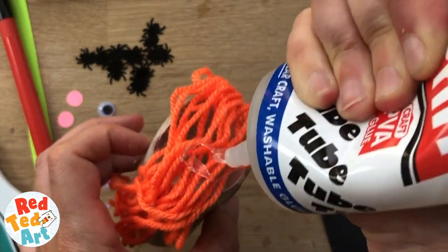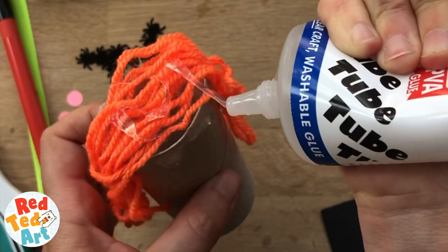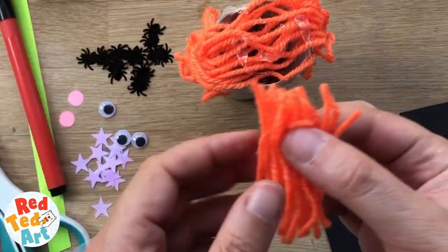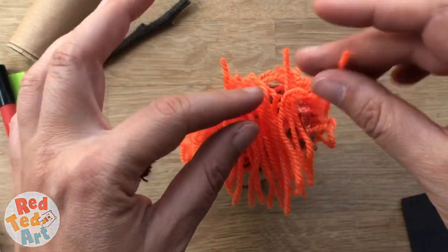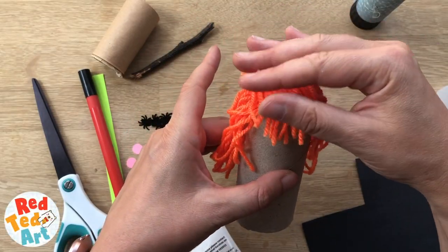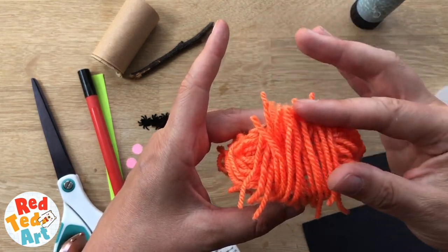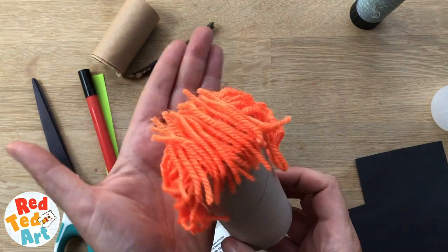If you're using orange paper, you could just cut strips of it — just work with what you've got. Now I'm going to put a little fringe on. This is the same yarn or wool, but cut it in half. I'm just going to plonk it on top, push it down, and then put it down the front just to make a little cute fringe, because our little witch is a cute, friendly witch. Put that to the side and let it dry.